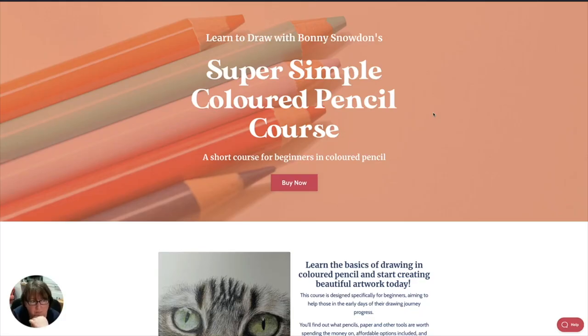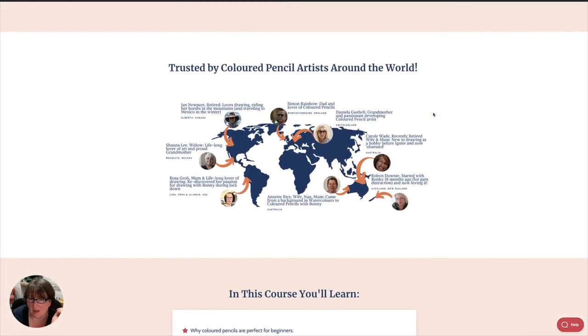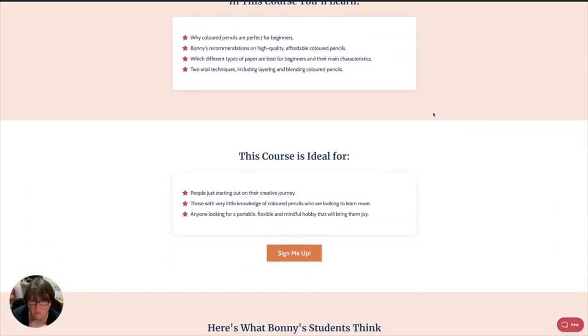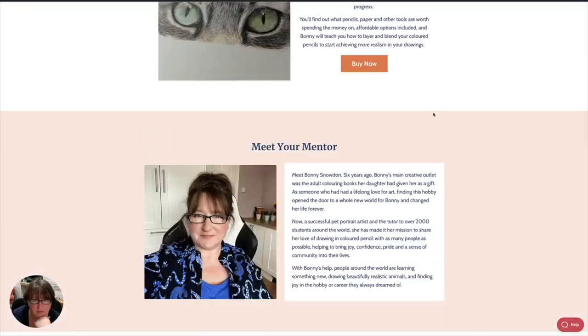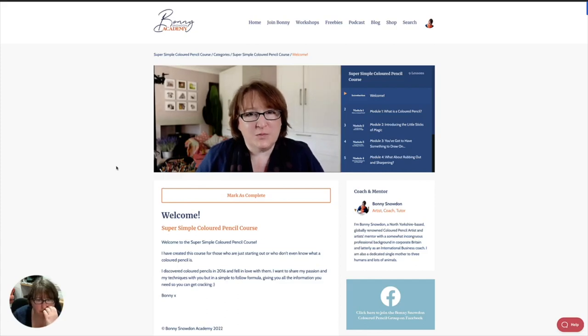I've listened to what people have been asking me and I have created a short, simple colored pencil course called my Super Simple Colored Pencil Course. It's basically for total beginners in colored pencil, although anybody can use it. This is the page on my website that tells you all about it — a little about me, the artists I work with around the world, what you're going to learn, who it's perfect for, and some feedback.